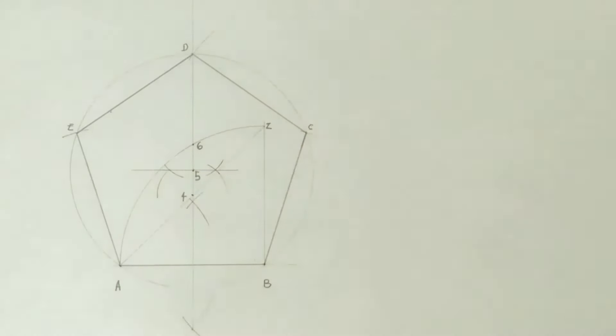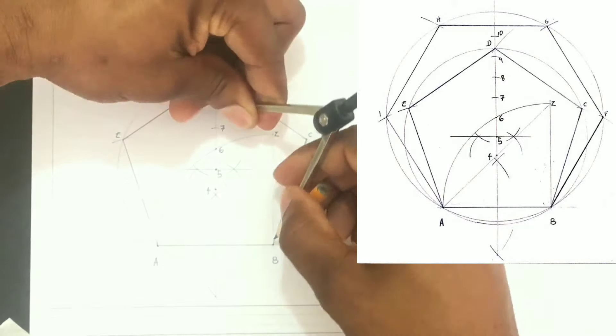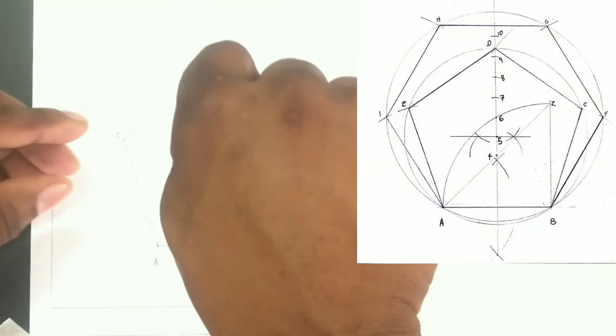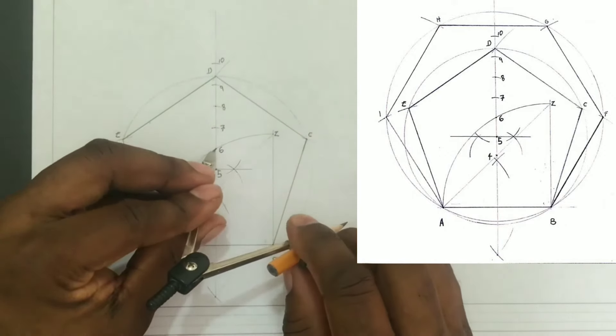Now we have our pentagon: A, B, C, D, E. This method may also be used to construct any other regular polygon. We will open our compass from point five to six to get points seven, eight, nine, and ten by placing the compass at point six and marking off the other increments.